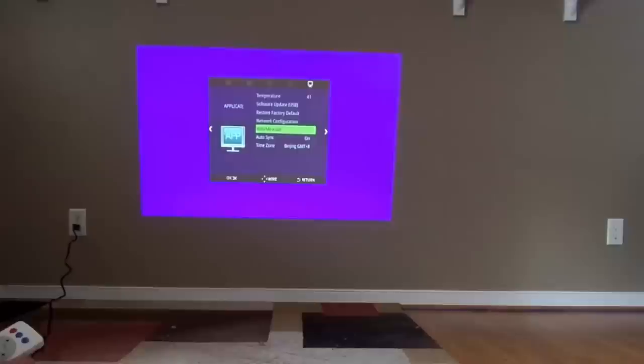It looks like we can update the firmware on this. I don't have WiDi but I think I do have on one if not two of my tablets mirrorcast — I'll show you that a little bit later. Time zone — we're not in Beijing. So now that we've got that all set up, now it's looking for signal.